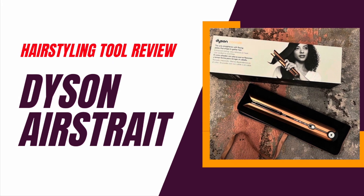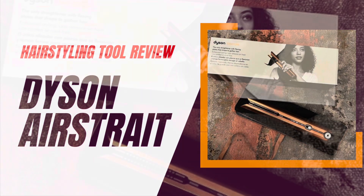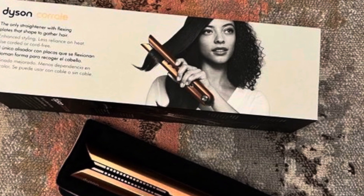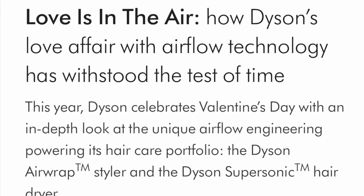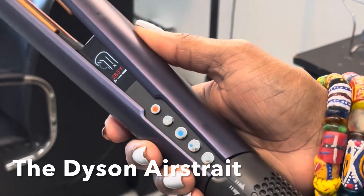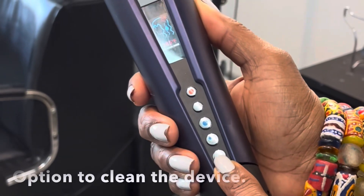So this video I'm going to do a review of the Dyson AirStrate tool. Dyson has a plethora of tools that you can find out more about on their website. You've probably heard of Dyson before because they are known for their vacuum cleaners, which explains how they got into hair care — according to their website they have a love affair with airflow technology, and boy, this thing is pretty impressive.